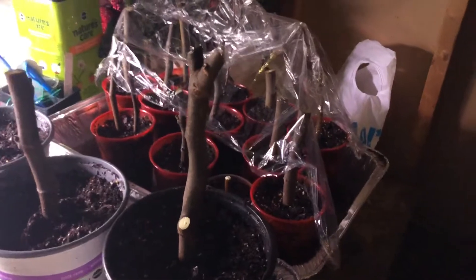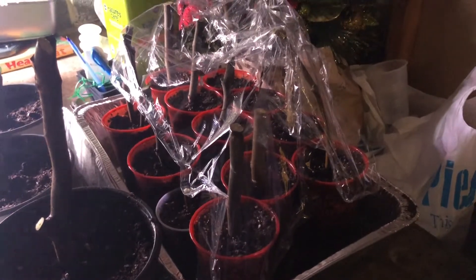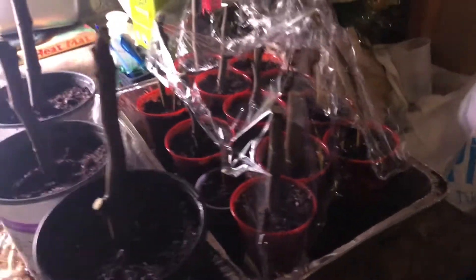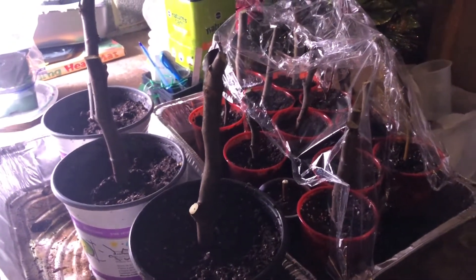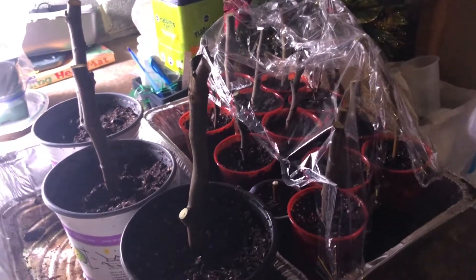In about a month I should see roots growing, then about a month after that I should see sprouting. By then it'll be March, and we'll have one more month until these things can go outside. So this is how you're going to start, root, and clone your fig trees. Any questions, please leave them down in the comments. Thanks, and subscribe.